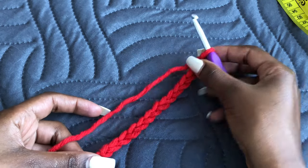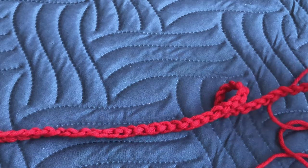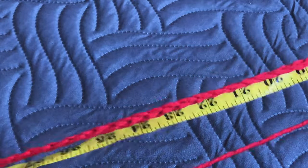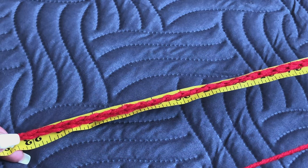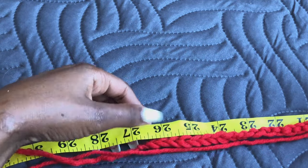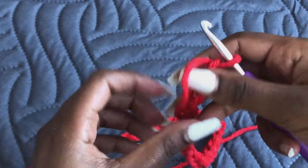You have to stretch the chain to reach your hips measurements. I did 70 chains, and when I stretch it, that is equivalent to my hip measurement of 33 inches. When it is not stretched it is about 26 to 27 inches long, so you have to stretch it to reach your hips measurements.